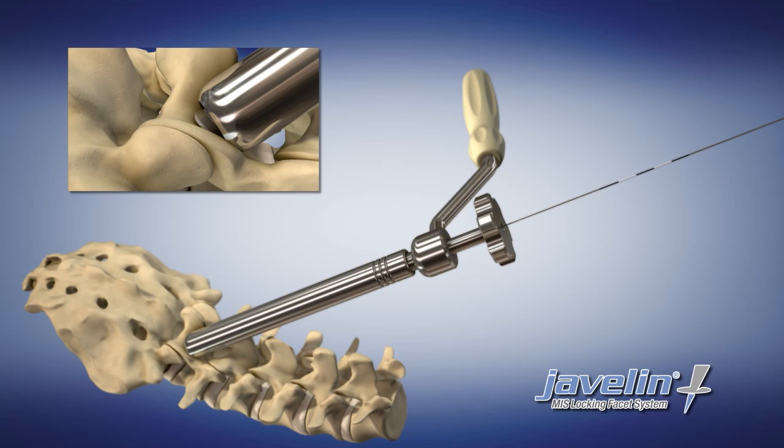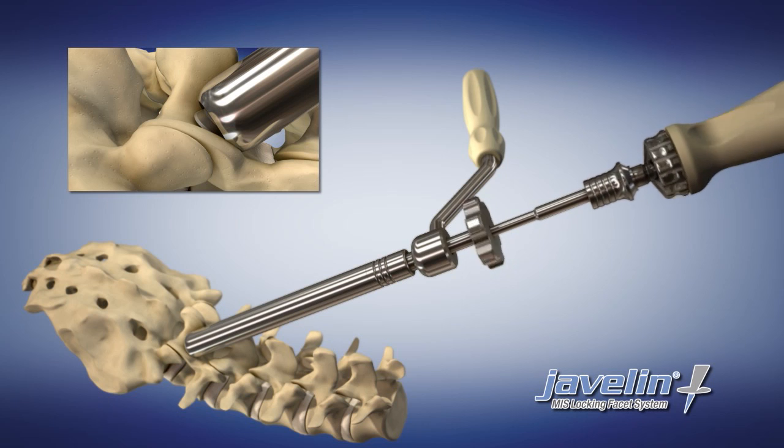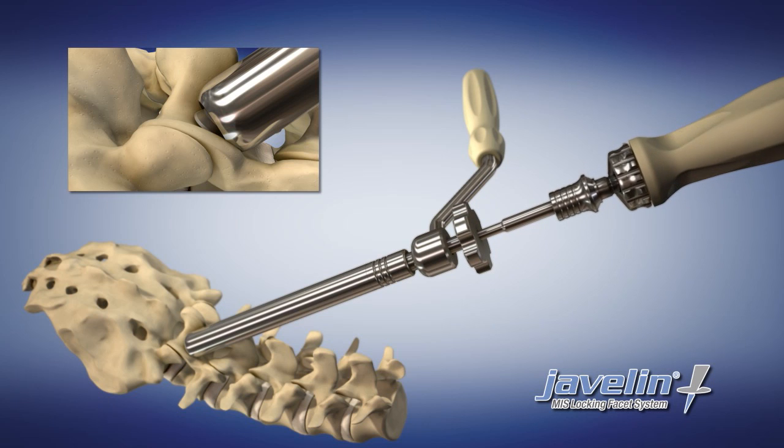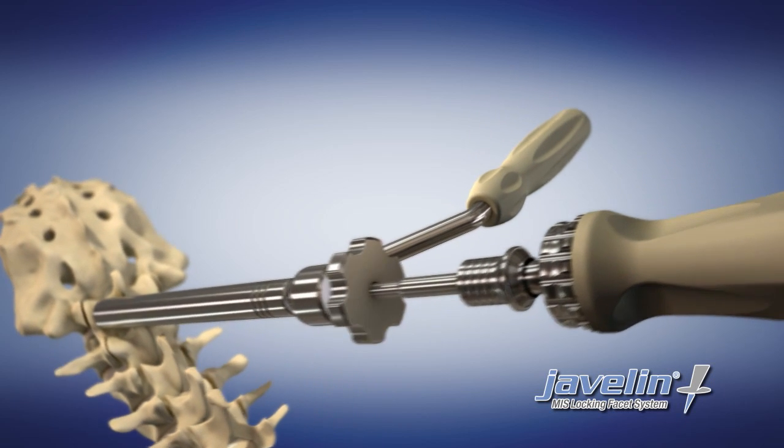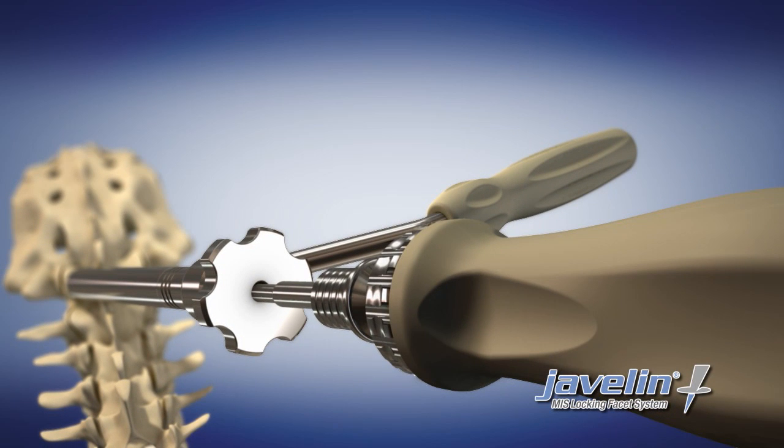Initiate bone engagement with two to four turns of the screw. Remove the K-wire and insert the screwdriver into the head of the screw, advancing the screw to its proper depth. Proper depth is indicated in two ways: via a tactile clicking of the locking interface, and by the laser mark on the screwdriver contacting the top of the screw holder.